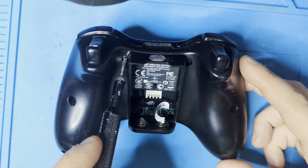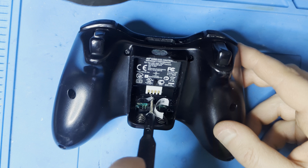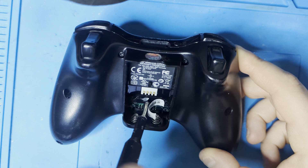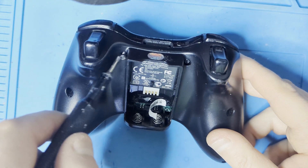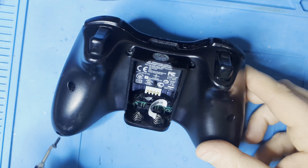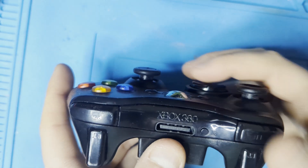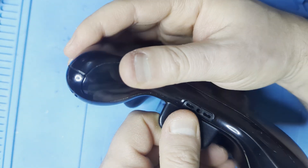There are seven Torx screws that need to be removed before you can open the controller. After the screws are out, we can start opening up the case. This is where prying tools might come in handy. Keep in mind not to use metal, since that can damage the plastic.